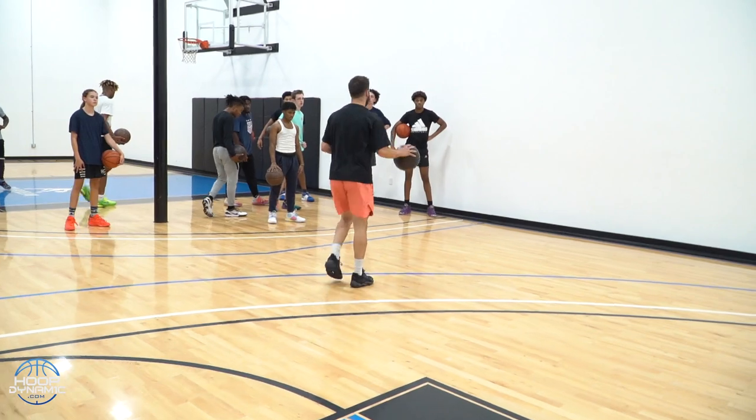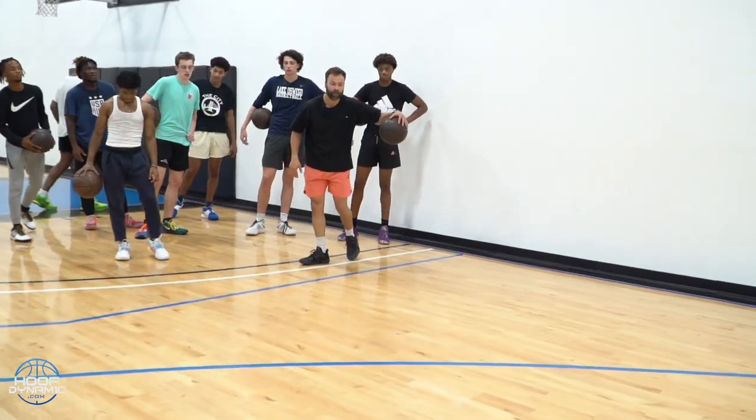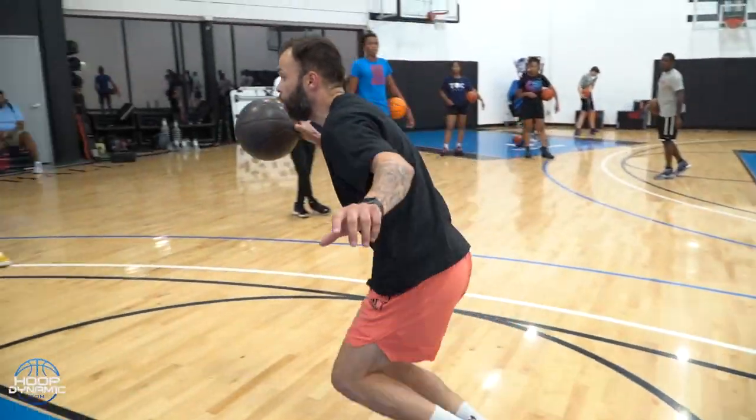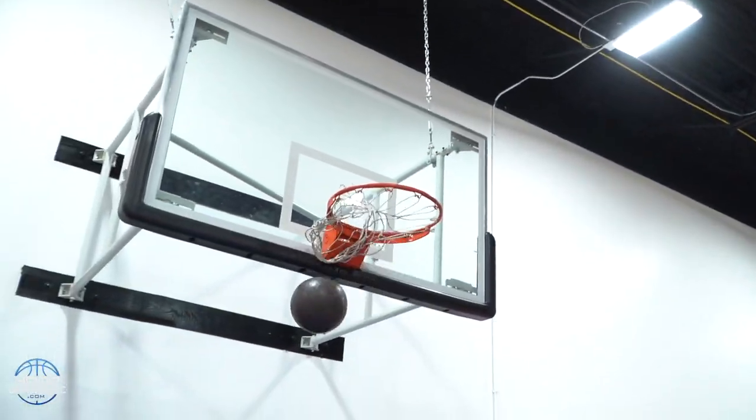Okay, you guys understand that? All right, so you got your pace coming into it, right — pace, split, hezi, right, float off, right — and then we're leg kicking up.